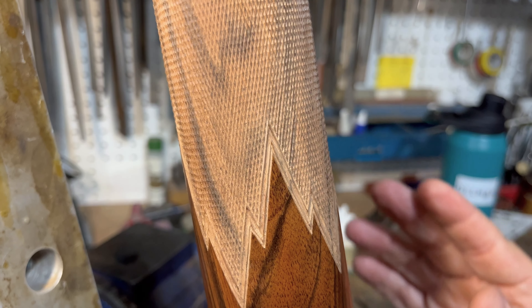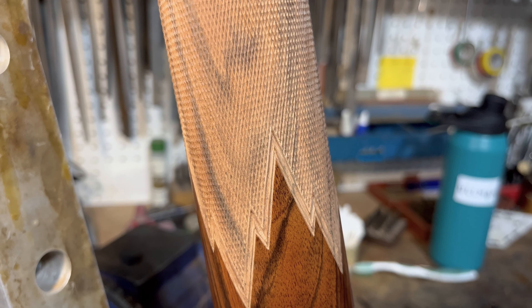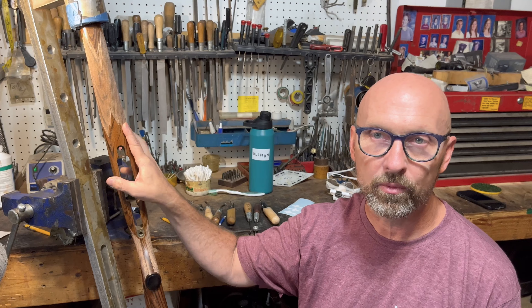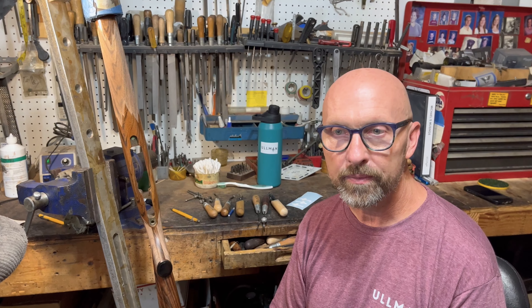Let's take a look at the forearm really quick. You can see here, as I show you, we've got a wrap-around pattern with the mullered borders done. They look pretty nice and clean. This part's ready to have oil put on it. I just have to finish up the bottom and then we're all done.